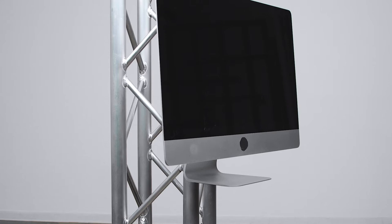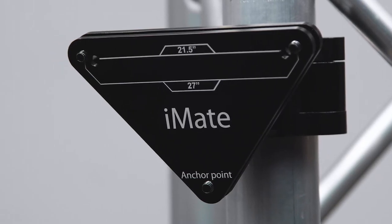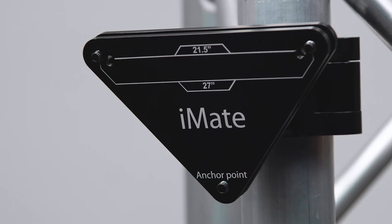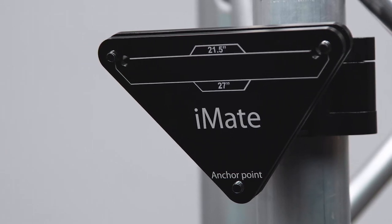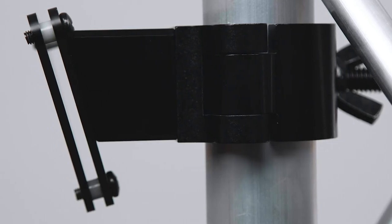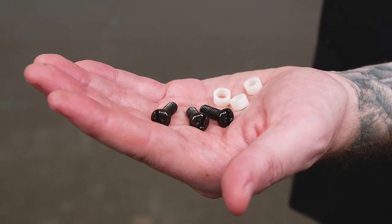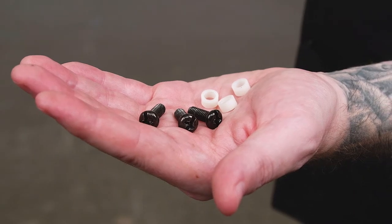It fits any vertical tube up to 2 inches in diameter. The iMac truss clamp consists of two 4mm thick precision-crafted triangles. One side is threaded so no nuts are required for assembly that could get lost easily. The other plate is fixed to the mounting block with a coupler on the bottom. The truss mount clamp also comes with three 6mm screws and spacers for assembly.